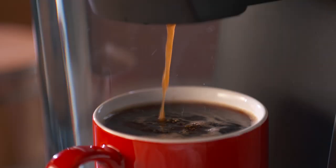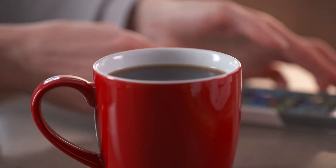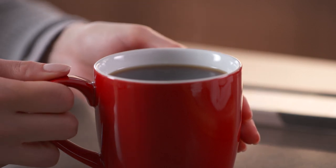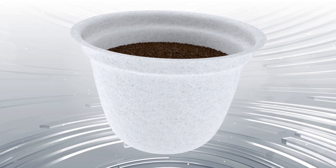This means that with Real Cup Single Serve, you'll be able to enjoy a cup that tastes exactly like you expect your favorite coffees and teas to taste. Of course, the real secret to this great taste is our Flavor Max filter.